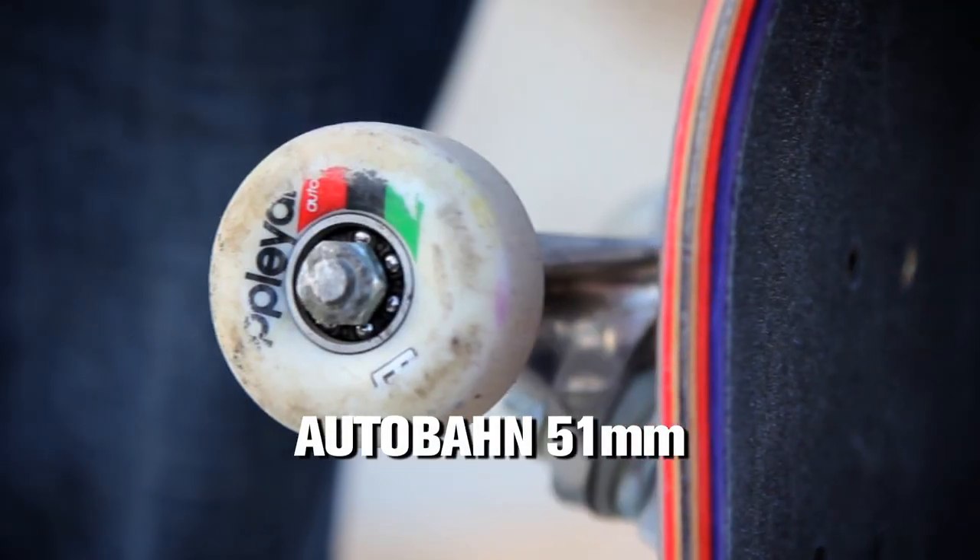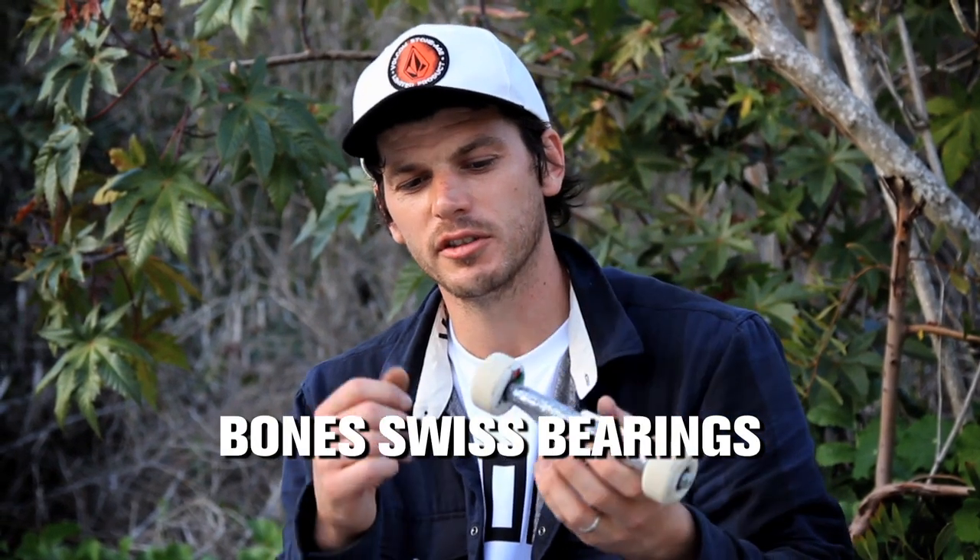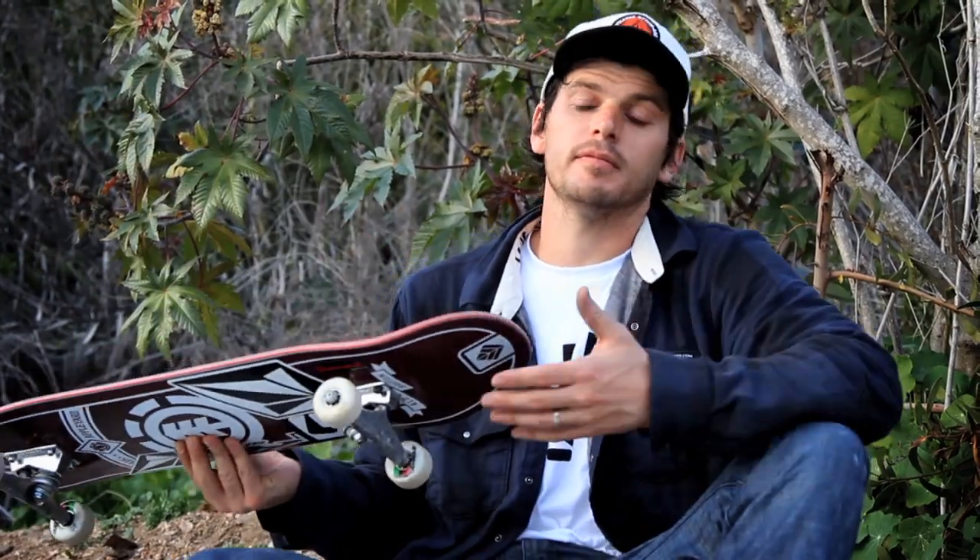My wheels are 51 millimeter Autobahns, and I try to always get Swiss bearings — pop the shields, put them in there. Diamond hardware. That's my setup.